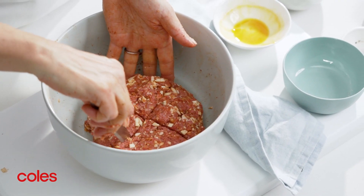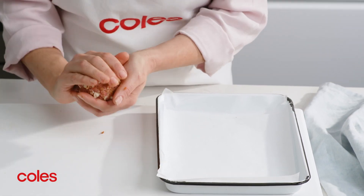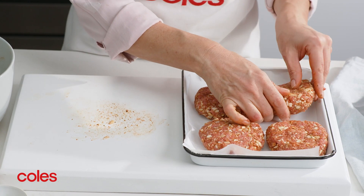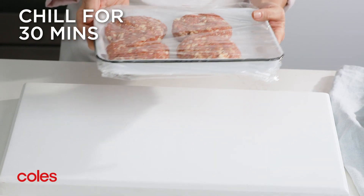Divide the mixture into four even portions then shape each portion into a patty about 12cm in diameter. Place the patties on a lined tray and cover with plastic wrap, then pop in the fridge for 30 minutes to chill.